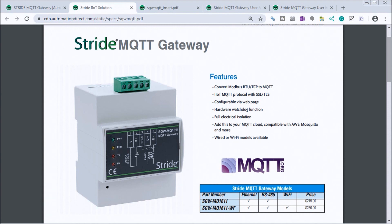The Stride MQTT Gateway converts your Modbus RTU and TCP to the MQTT protocol, which is part of the Industrial Internet of Things. This device is configurable with a web page and has a hardware watchdog function. It's fully electrically isolated, and you can connect it to your cloud, Mosquitto, or other broker types. Wired and Wi-Fi models are also available.